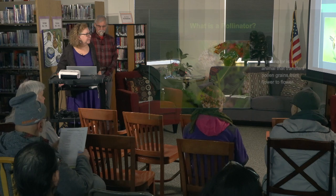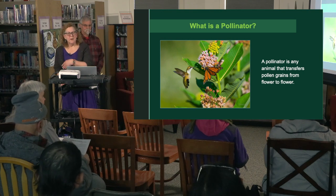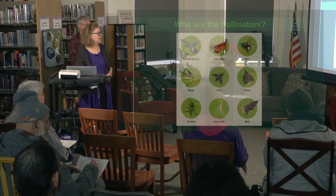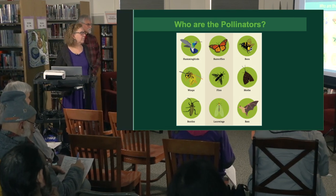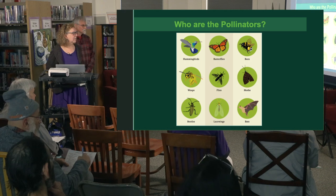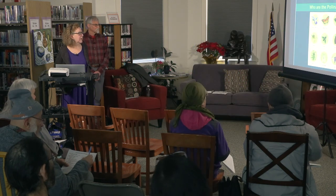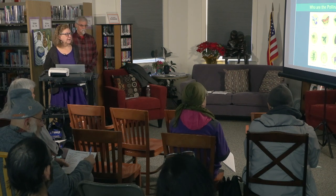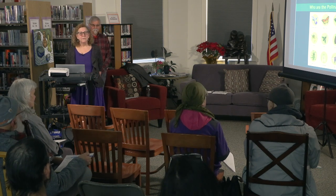A pollinator is any animal that transfers pollen from one flower to another. The different kinds of pollinators include hummingbirds, butterflies, bees, wasps, flies, moths, beetles, lacewings, and bats. Two of those—moths and bats—do most of their work at night. So it's really important not to have outside lights on at night, because it confuses the pollinators.